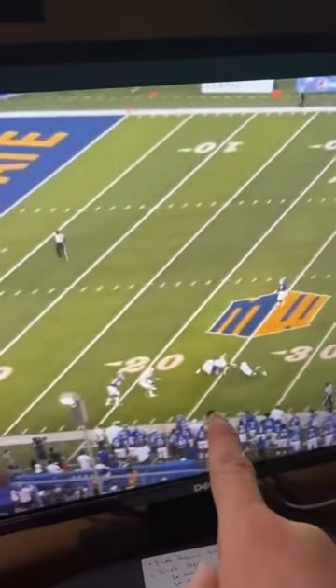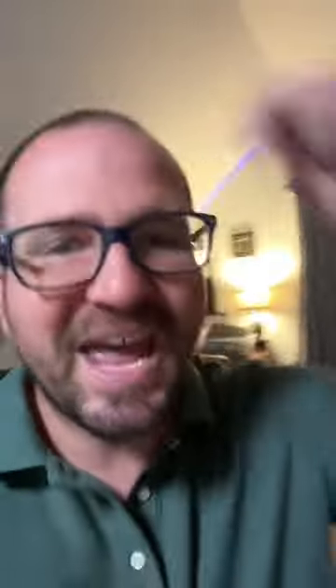And if you have a guy that can run like this, put this play in. Follow me for more plays, especially mesh.